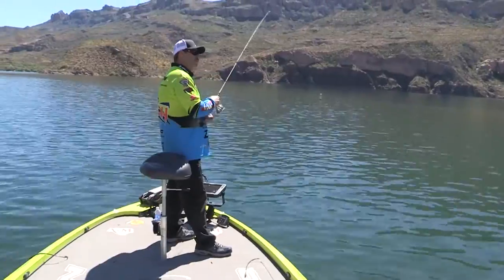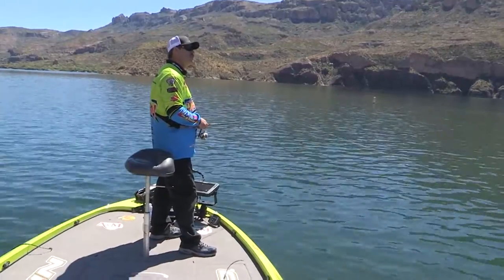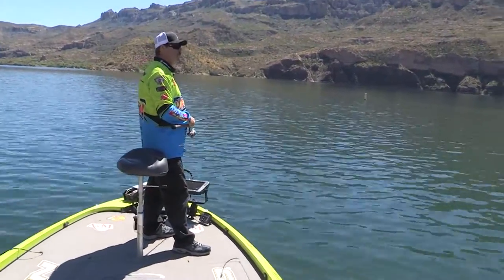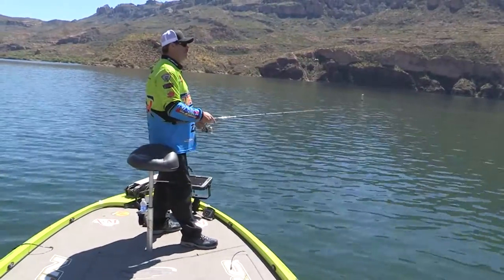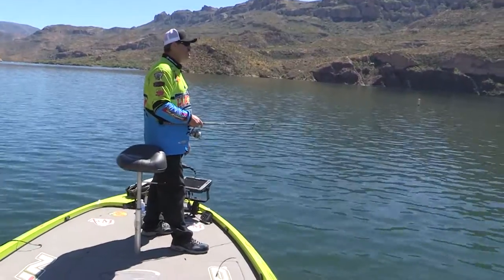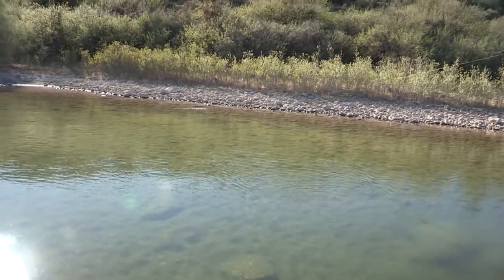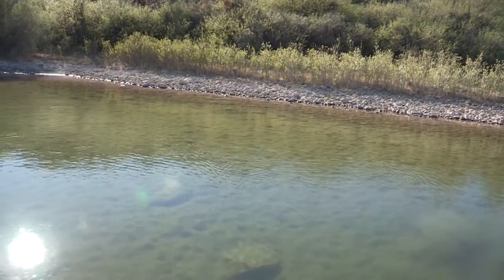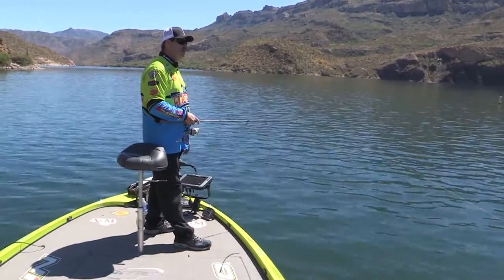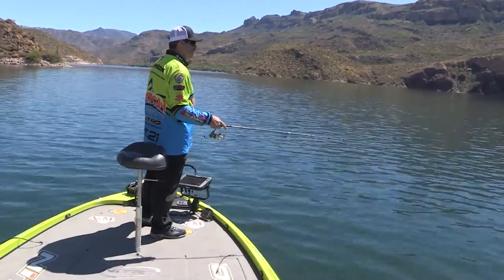I'll let it fall on the bottom, and once it falls on the bottom, if I don't get bit, I'll just start dragging it on the bottom real slow. I'll fish this bait from zero to probably 15 feet of water weightless. When you know they're moving up shallow, you're hoping to catch a few of them big females. You'll find areas where they're up on the flat spawning. I like to pull out a little bit when I'm doing this kind of fishing and just see if I can get a few of them big fish to hit.